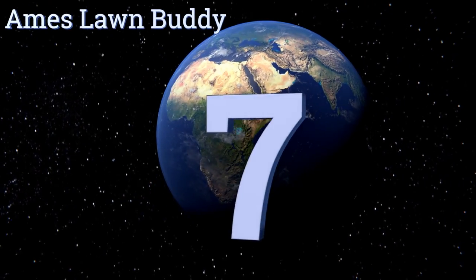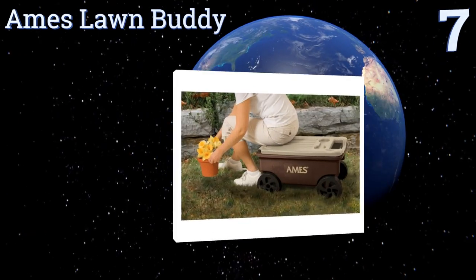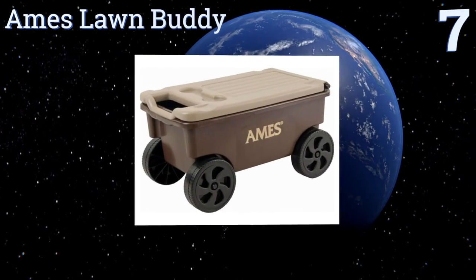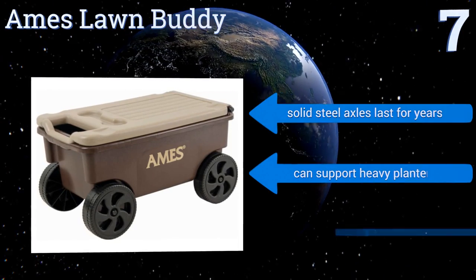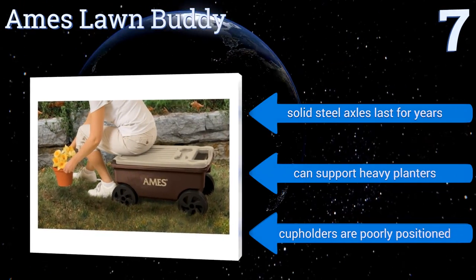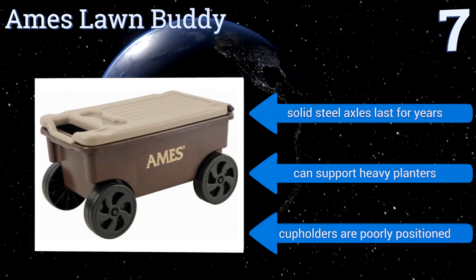At number seven, the Aims Lawn Buddy has an extra-large chest beneath its seat that might well be the only storage space you need for all your gardening supplies. It's the ideal way to get all of your tools to and from your work area. An integrated handle in the lid makes it easy to move. Its solid steel axles will last for years and it can support heavy planters, but the cup holders are poorly positioned.